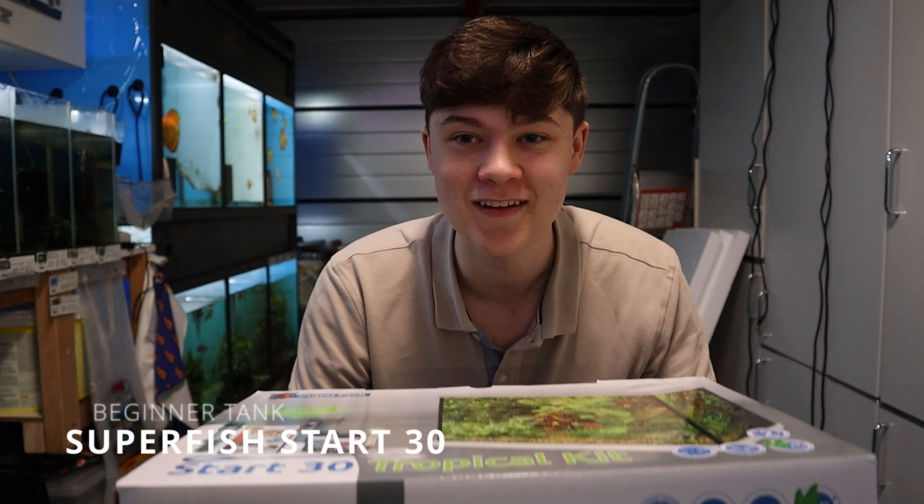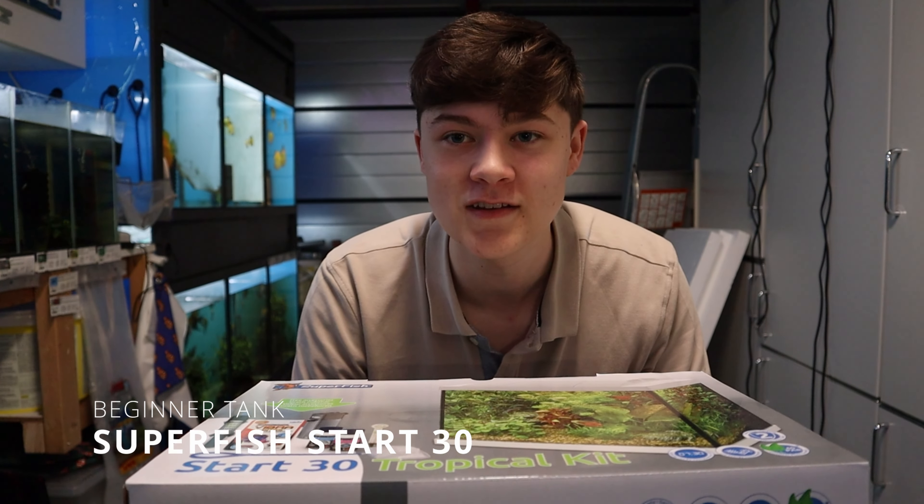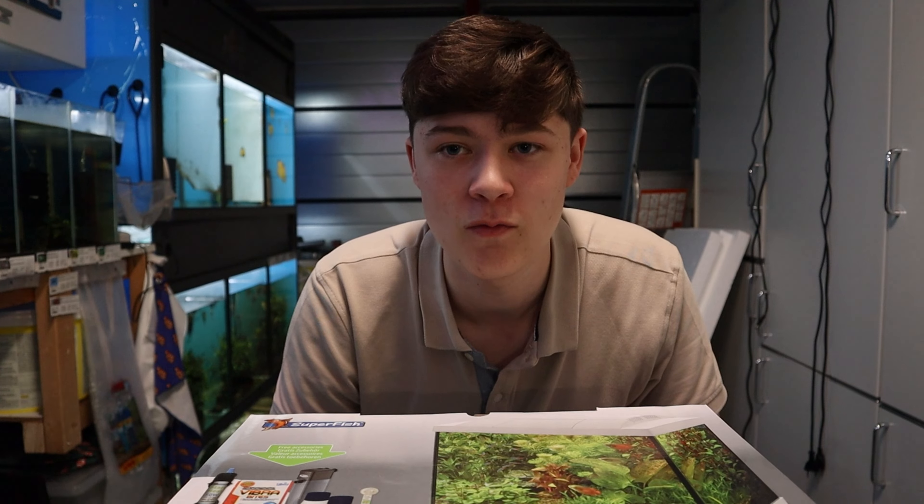Hi guys, what's going on? Welcome back to another video. So in today's video we're going to be setting up this beginner tank. This is a Superfish Tropical 30 kit — or the Start 30 kit, or whatever it's called.